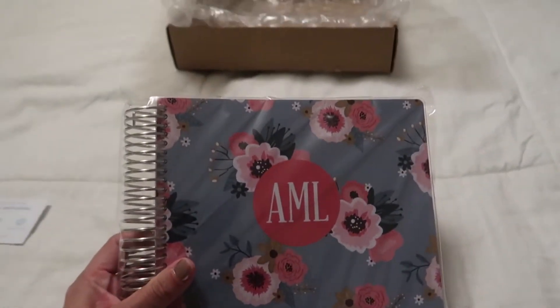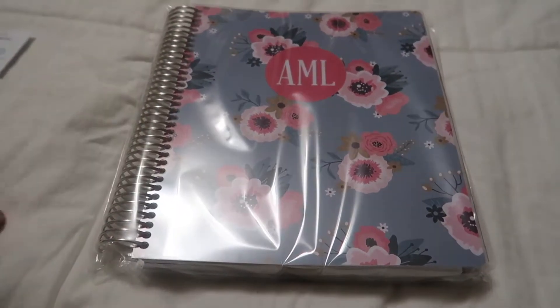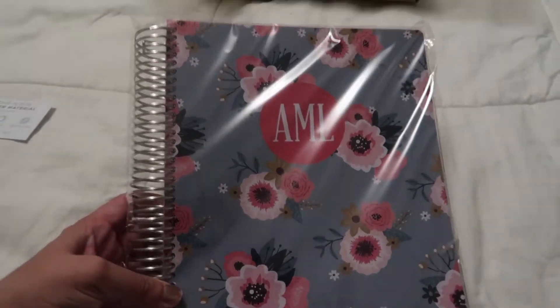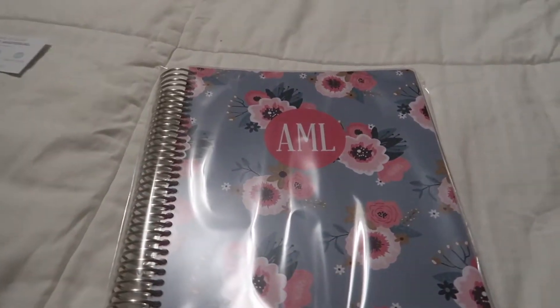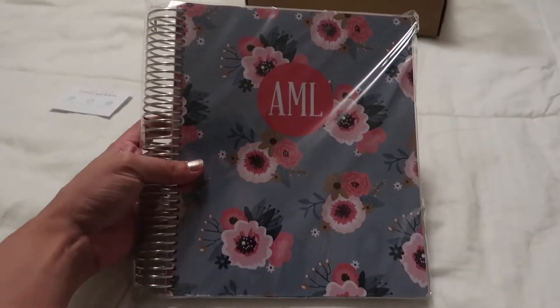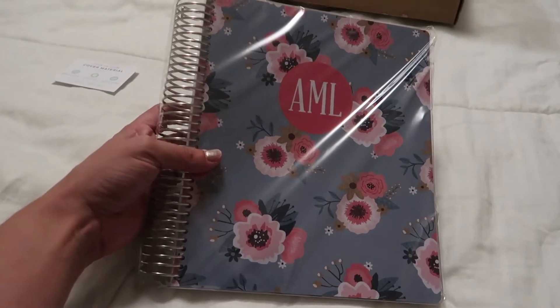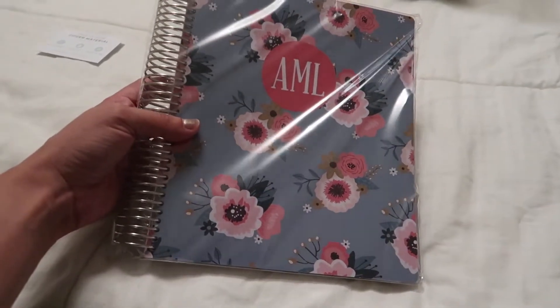Let me take my planner out. I just got my initials on it and I started it this month. I've never had a planner before — it's something I've always wanted and I decided to finally jump and do it. This is a 7x9, I think. There are two sizes: a 7x9 and like an 8x10 or 8x11. I got the smaller of the two.